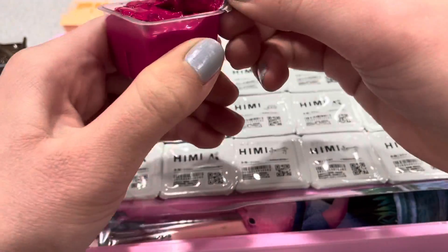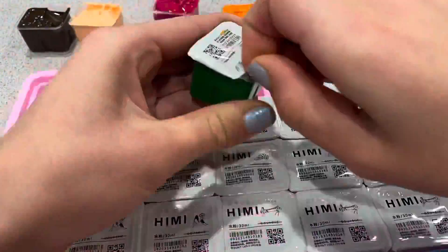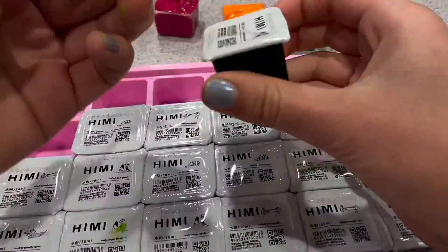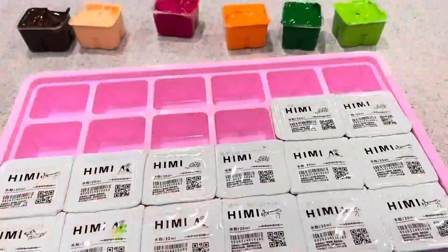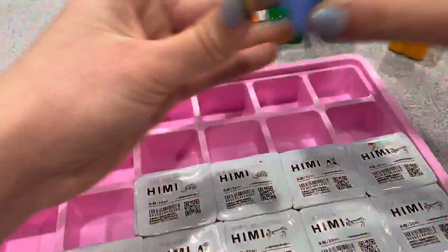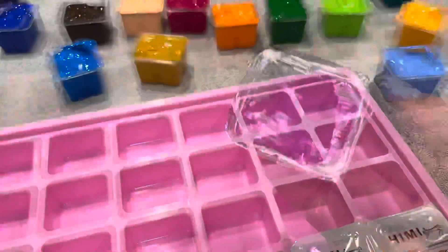My first impression when opening this was that it was a pretty professional feeling kit. All the little jelly cups fitting into the tray nicely, and then that nice palette. Even the brushes — I didn't know those were coming in — those are actually my favorite ones to use with the gouache. So I was overall very impressed and satisfied. I don't know the specific cost; I'll link it in the description below. I believe it was around $25, but I'm not totally sure — I think I got it on Amazon. I highly recommend these, even if you're just a beginner like me.